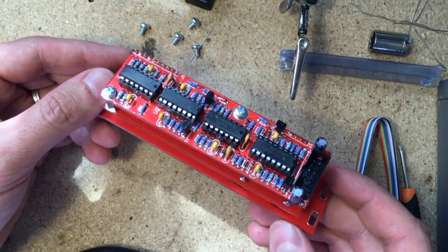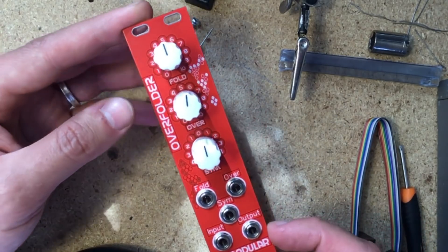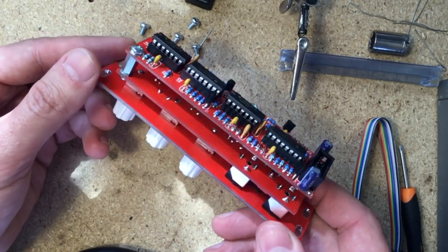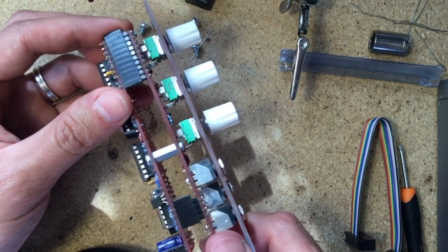Snap the ICs onto their sockets, attach both boards together, and that's it! Two hex spacers and eight M3 screws are included in the kit. Four screws are for securing the boards together with the spacers, and the other four are for mounting the module on your rack.